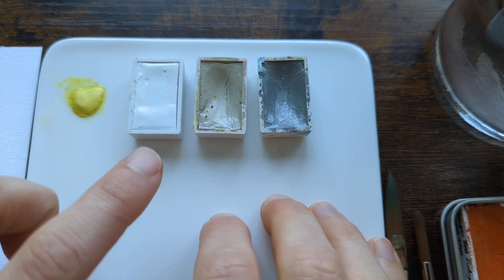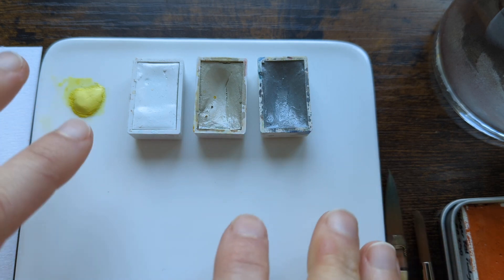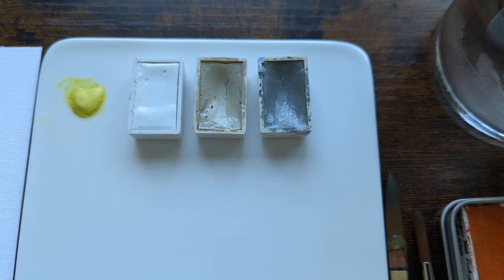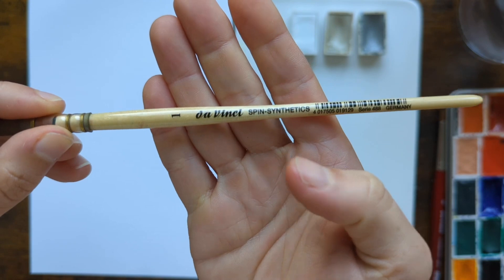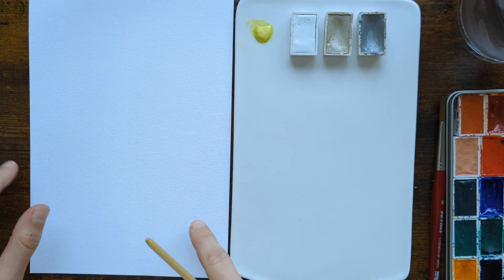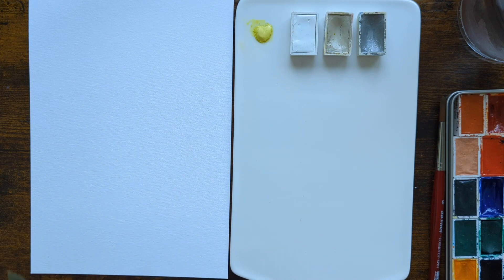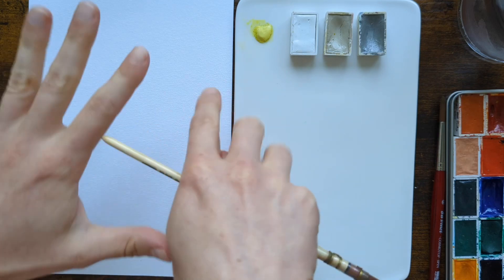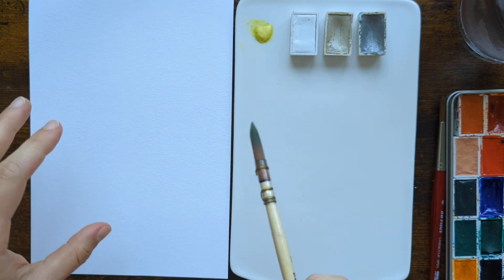So if you're excited about this video, give it a thumbs up and let me know if you enjoy mixing any of your colours with pastel mixes like these. For my supplies today I have my trusty DaVinci Spin Synthetics No. 1 quill brush, and I'm using Clairefontaine Goldline Aqua paper — just a super affordable paper to see what the mixes are like. I'm going to mix one colour with all three of these and give you a close-up so we can compare the results.